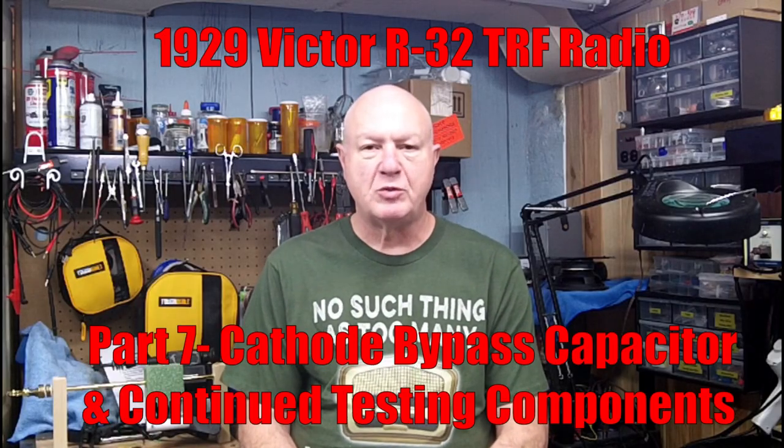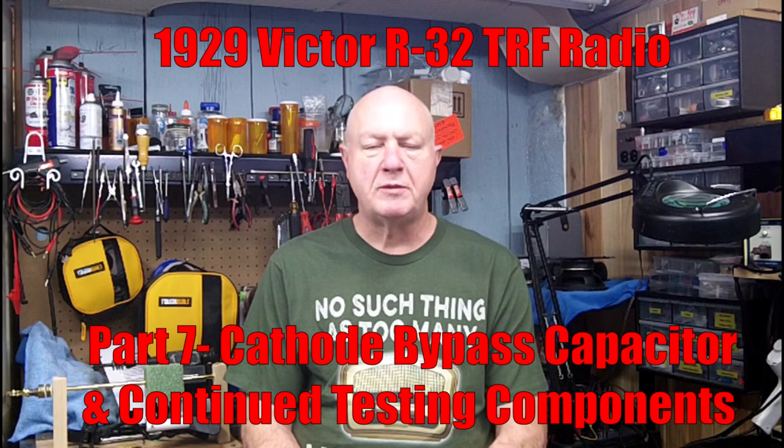Hello everybody and welcome to Greg's Vintage Workshop where I'm working to restore history one piece at a time. Tonight we're going to have part 7 of the 1929 Victor R32 TRF radio. We're going to recap the bypass capacitor, make a replacement for the tar block, and check some other components. So without further ado, let's get started.